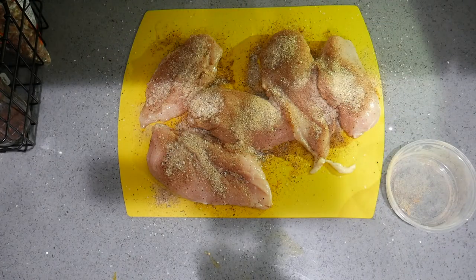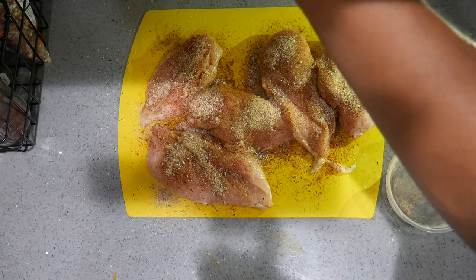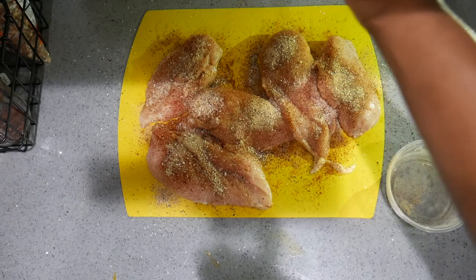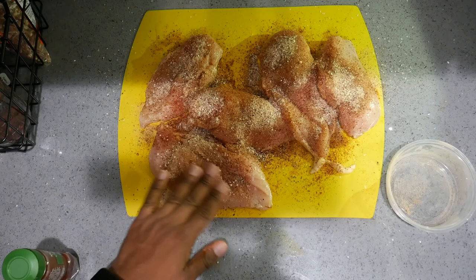I didn't stick to the plan, guys — I kind of forgot I was supposed to use that Jamaican jerk on some of it, but this isn't as rare as I was anticipating, so I'm going to throw some more chipotle chili on there to get that flavor I'm looking for — a nice kick. That's it.